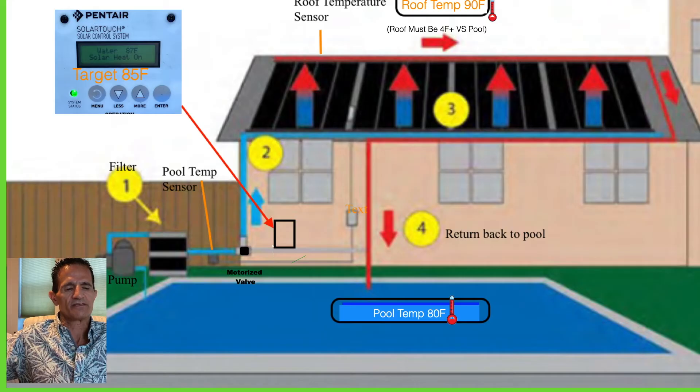Your pump needs to be on during the warmest parts of the day — normally around 9 to 5 or 10 to 4 in winter. Say you set the box for 85 degrees. It compares the pool temperature — in this case 80 degrees — and asks what the roof temperature is. If the roof is 90 degrees, and at least four degrees warmer than the pool, the Pentair tells a valve to automatically open. Water goes up to the bottom of the solar panels, hot water rises out the top, and returns back to the pool, circulating until either we reach 85 degrees or the sun starts setting.